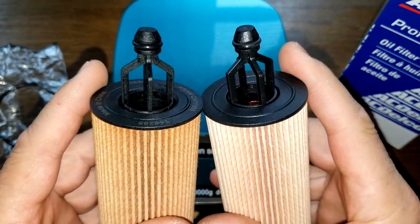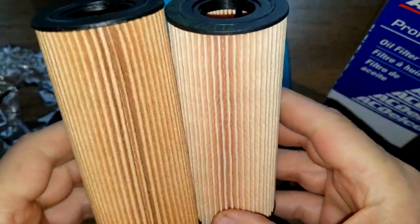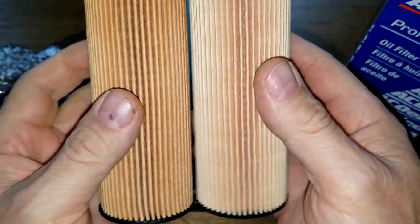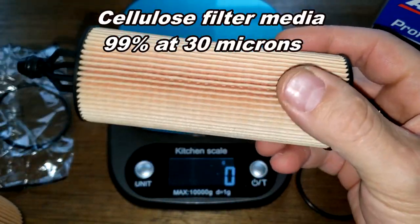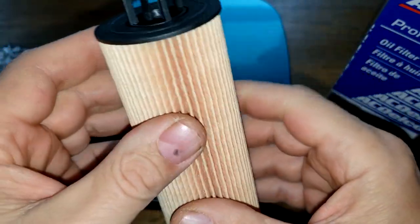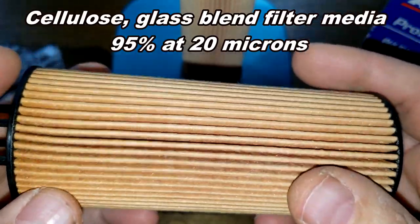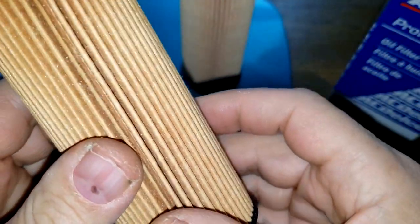The plastic element looks the same on both. We'll see even better when we cut them open. As for filter media: the ACDelco uses cellulose filter media rated at 99% efficiency at 30 microns, while the Fram uses a cellulose-glass blended filter media rated at 95% at 20 microns. I'm not sure if those ratings equal out — 99% at 30 microns versus 95% at 20 microns.